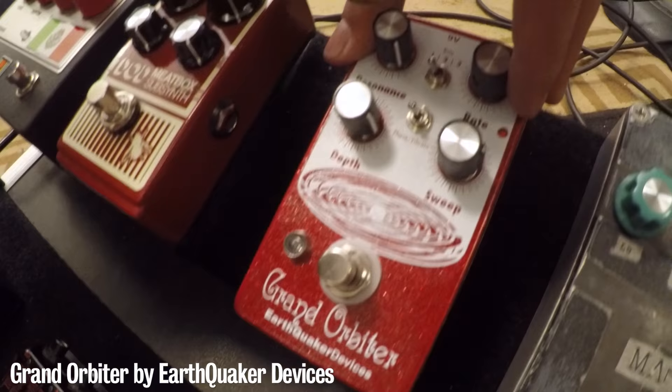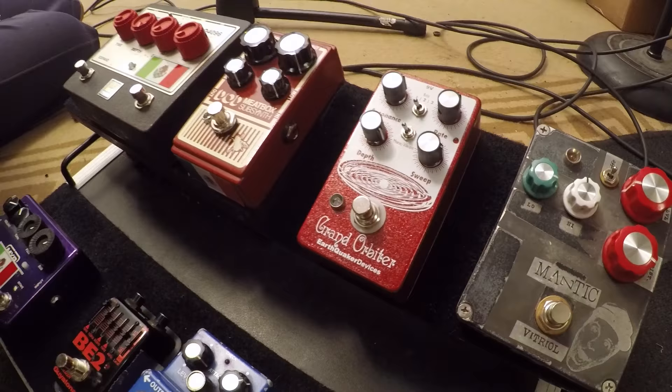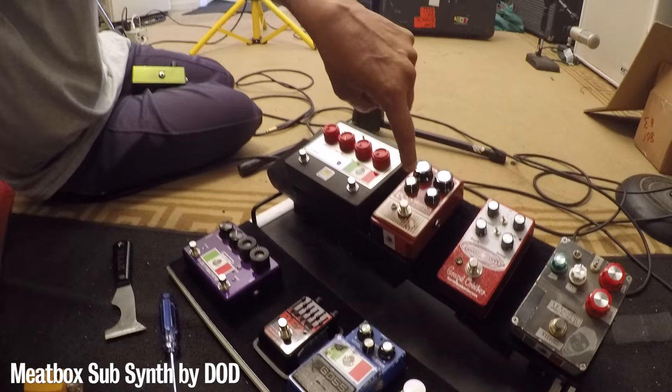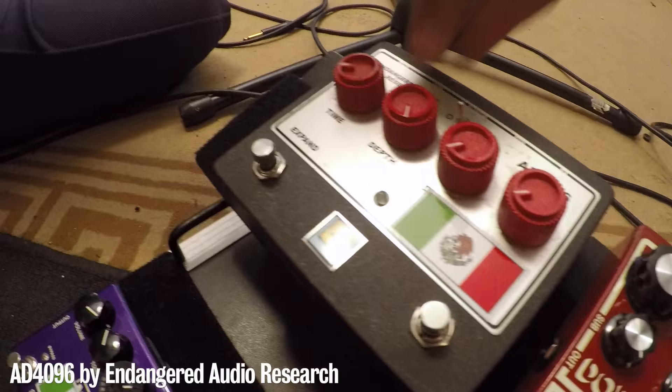Then my favorite phaser on the planet — everybody knows it — the Grand Orbiter by EarthQuaker Devices. When you get the right settings it's super synthetic, so if I put the fuzz or the Vitriol through it, it's just going to make it synth. Then there's the Meat Box to jack up the PA system, and I hammer it on a couple of songs so it's really nice to have.